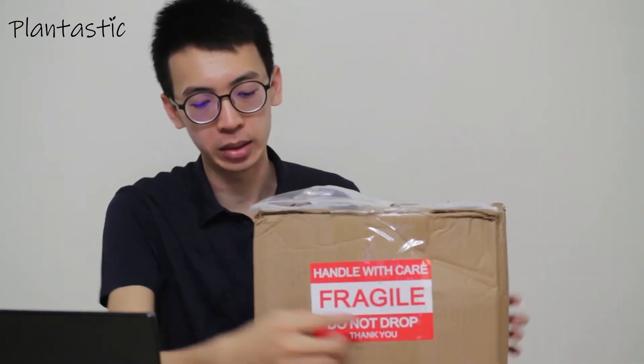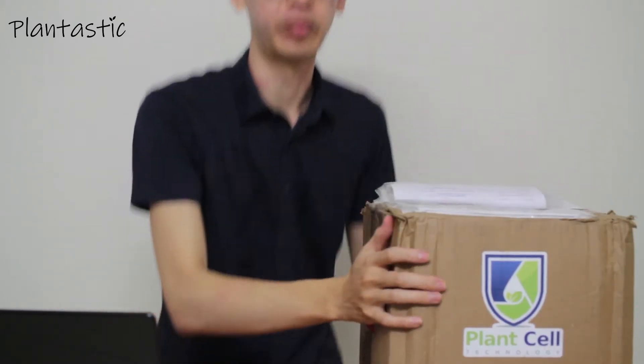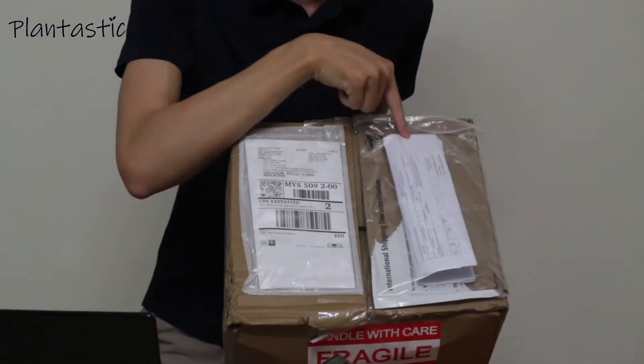So as you can see, this is their package with the front jaw label and their sticker. As you can see, there are two envelopes on the front of this video: the tracking details and also the clearance form.